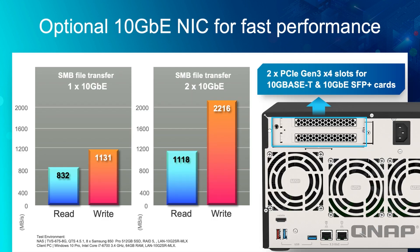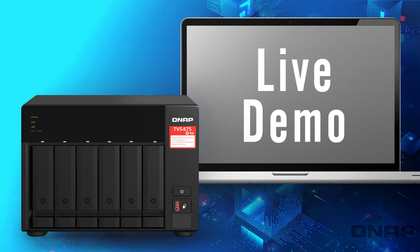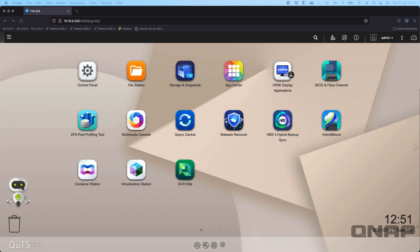Here's some speed testing we did. With a dual-port 10 Gig card we were able to get all the way up to over 2,200 megabytes per second from the unit. That was using one of our SFP+ dual-port cards, tested with just the base configuration — 8 GB of RAM running QTS — and some Samsung 850 SSDs. The upcoming demo uses QUTS Hero.